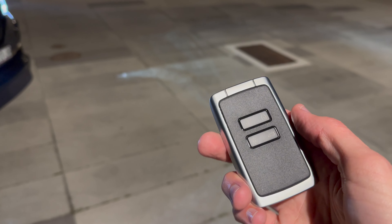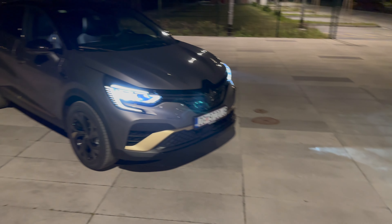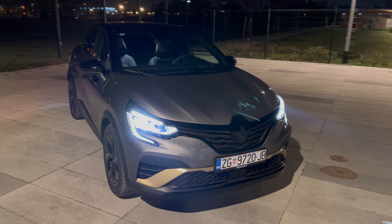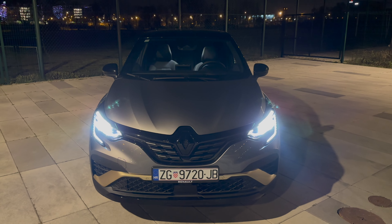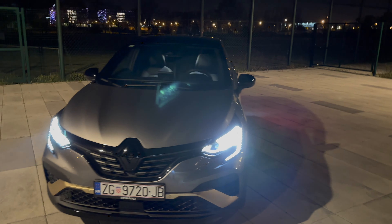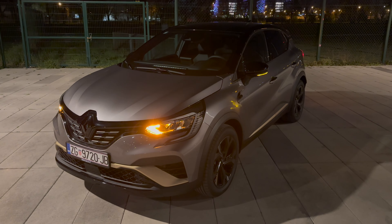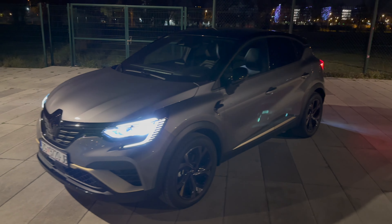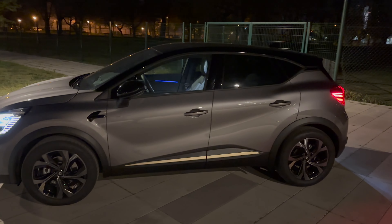Here's the Captur at night. You can see the street lights. If I use the remote to unlock the car, you can see the daytime running lights increase in brightness. I can also use the remote to turn on the headlights. The remote is very basic but okay. Now let's do a little walk-around.